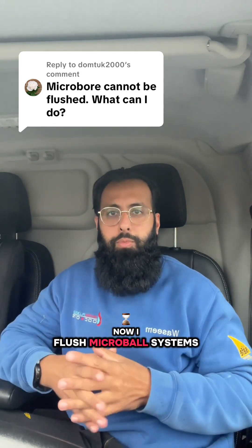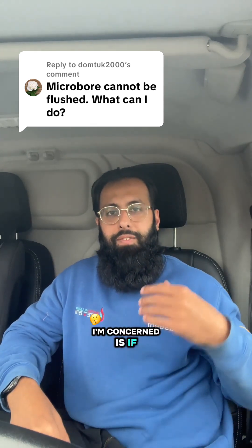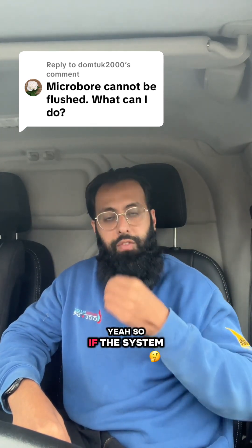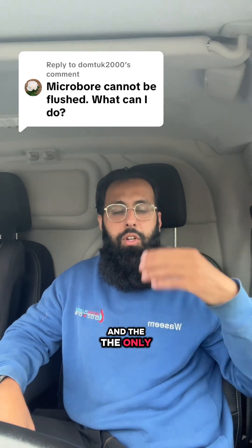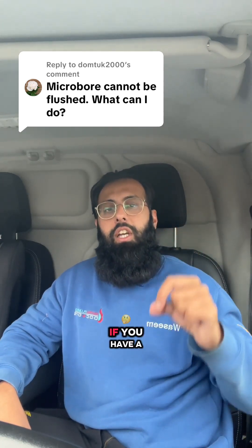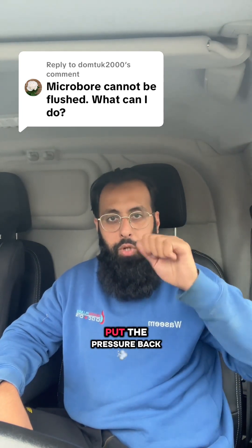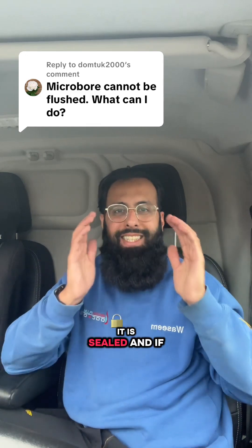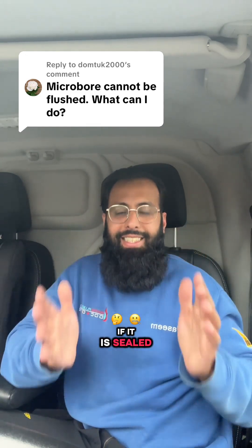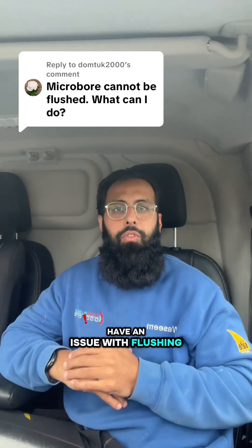I do flush microbore systems, but the only time I'm concerned is if the system is not sealed. The only way to tell if your system is sealed or not is if you have a pressure gauge. If you have a pressure gauge and a filling loop where you top the pressure back up on your system, it is sealed — and if it is sealed and you have microbore, I don't think you'll have an issue with flushing the system.